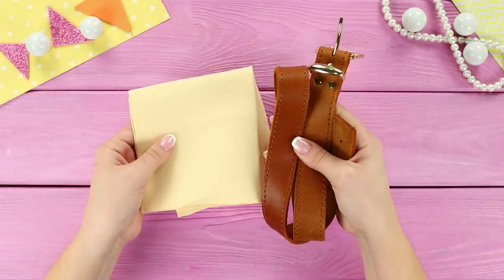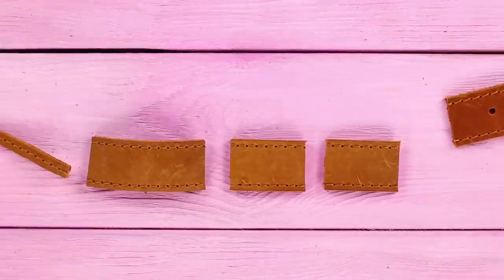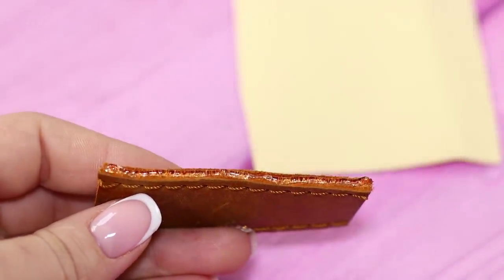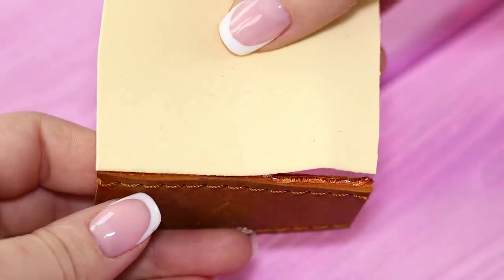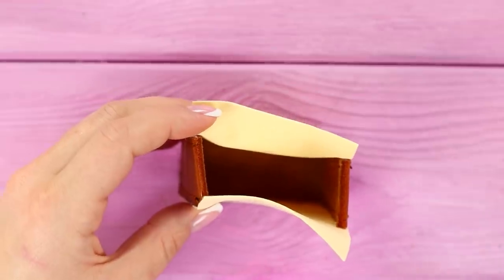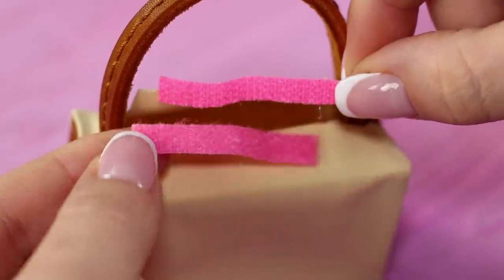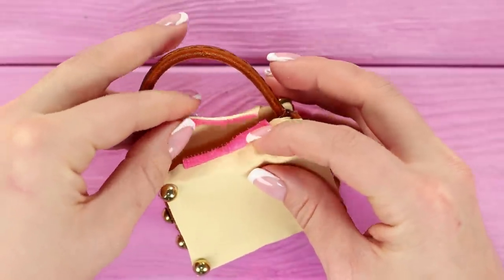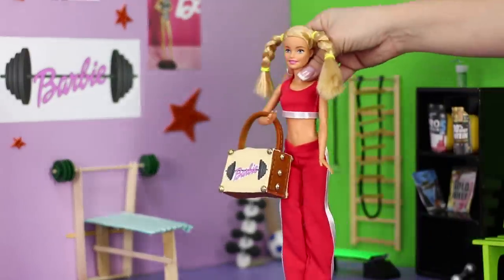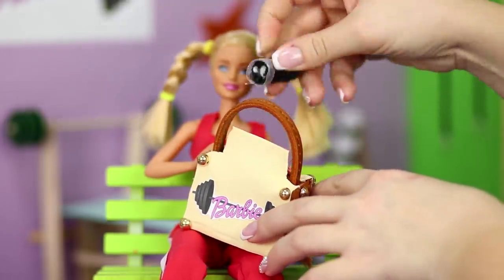For the next idea, take an old leather belt and a piece of foam rubber sheet. Cut the belt into parts and cut two squares from the foam rubber sheet. Fasten the foam rubber sheet to the leather with a hot glue gun, then glue the leather sides. Make a thin handle, fasten some velcro, and decorate the bag with metal beads. The result is a stylish and roomy workout bag — decorate it with paper shapes!